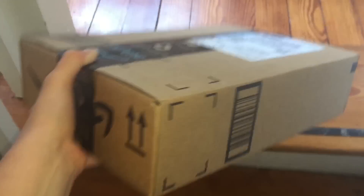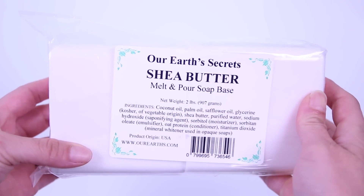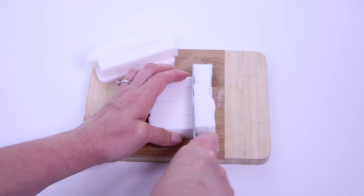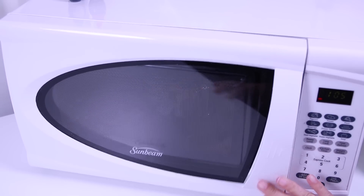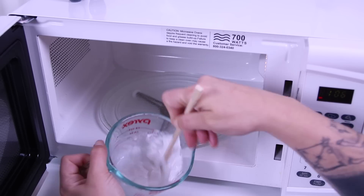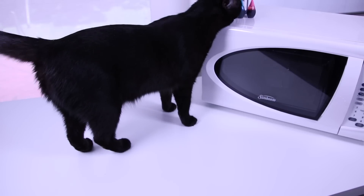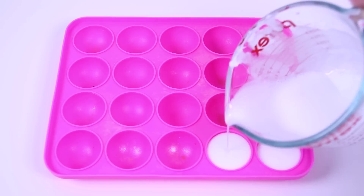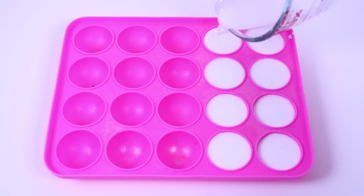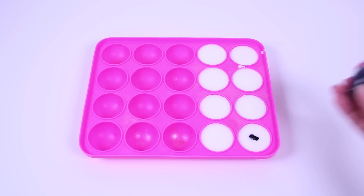Two days later, and it feels like a fabulous day to make some soap. I'm going to start with this opaque soap first. All we gotta do is cut it into small cubes, put it into a measuring cup, and then melt it in the microwave for 20 seconds at a time — just gotta make sure to stir in between each interval. Now I'm just pouring the soap into my cake pop mold. F*** you, cake. You suck. No one likes cake.